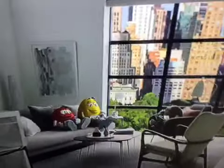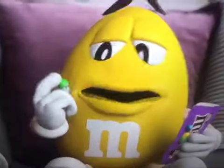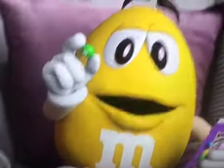These fudge brownie M&M's are really fudgy. Yes, yes they are. To put a fudge brownie center inside an M&M's is really... Genius. I know. Well, I was going to say hard.